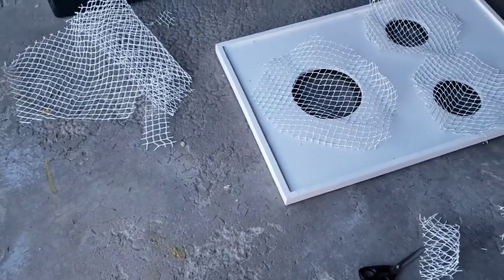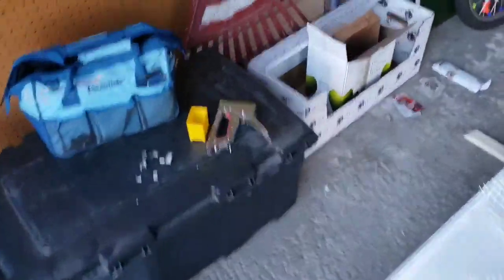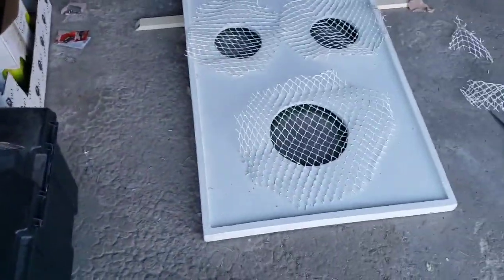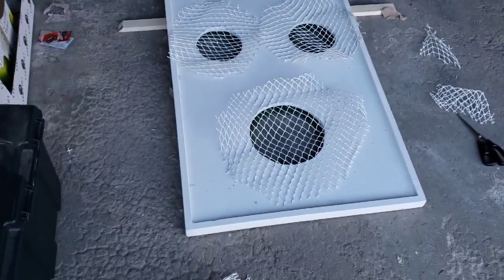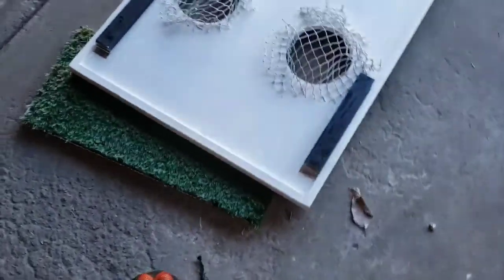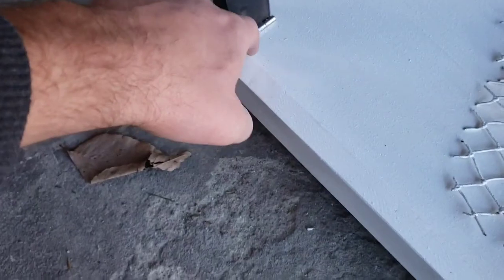Putting the white painted netting in now with my staple gun. Legs are on with some stainless steel hinges — put a little bit of glue there too, hopefully that'll help it hold.